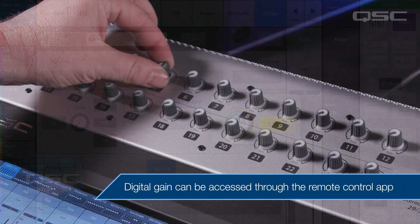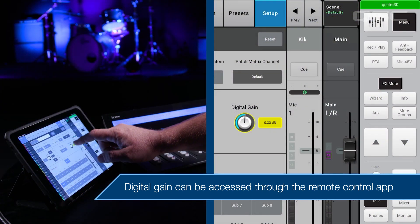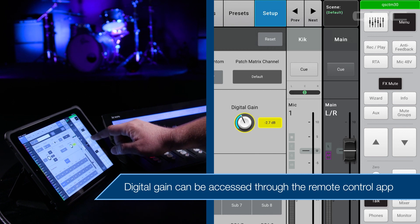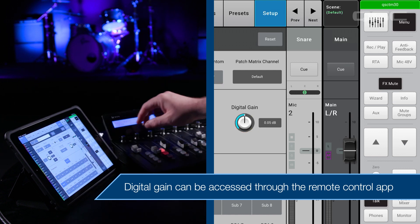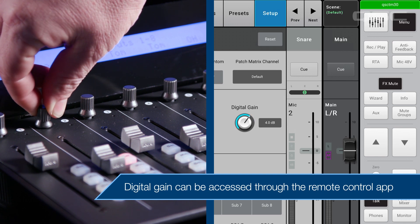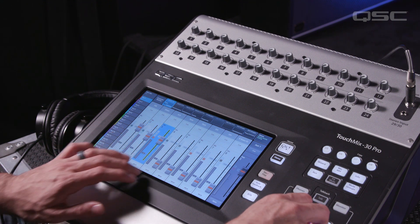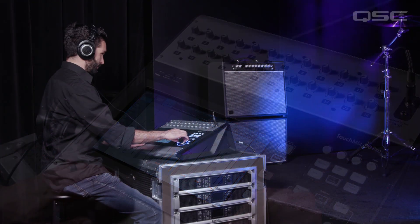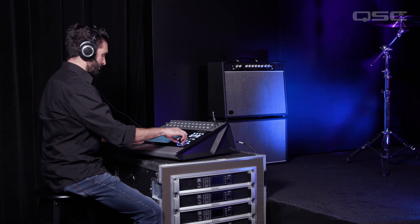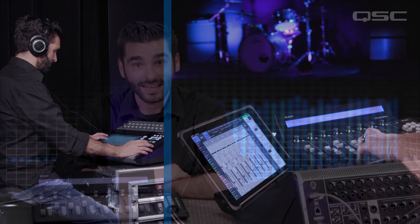The trim knobs on the mixer can be set to a nominal value — noon or one o'clock should suffice for most input sources. The digital gain can then be adjusted to set and fine-tune the gain stage for each input. Access to this control is maintained throughout the performance from the tablet, and with the controller connected, you can also adjust this by pressing down on the pan knob for any given input. On top of that, the mixer is still active — the workstation is now doubled. If two engineers are operating the event, one engineer can be onstage mixing monitors on the TouchMix itself, while the front of house engineer can be set up remotely with an iPad and an external control surface. Connecting an external control surface provides extended flexibility with your TouchMix.